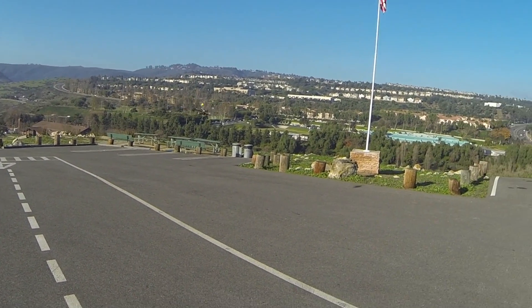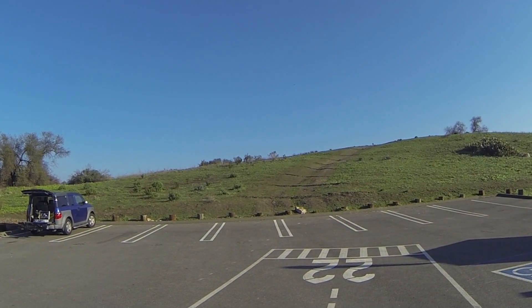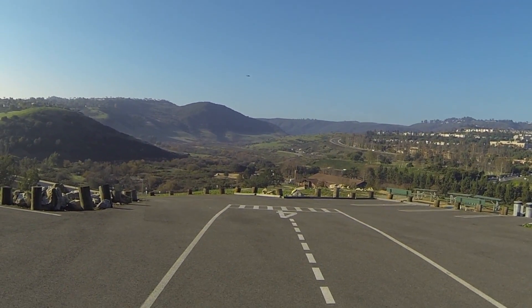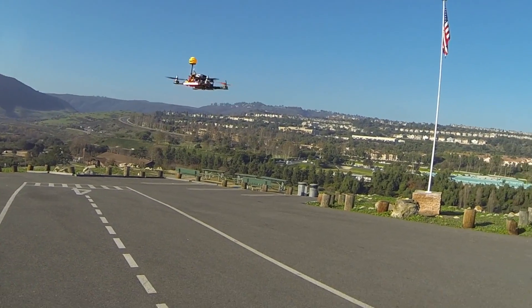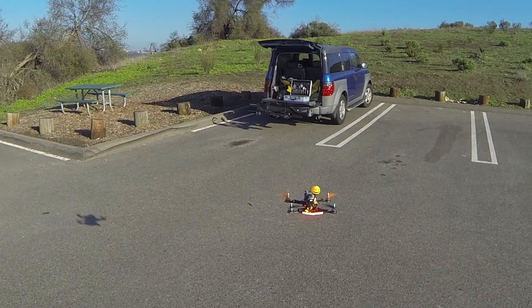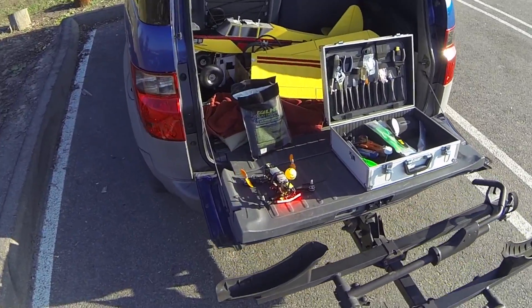I'm probably coming to the end of this battery, we're at about five minutes. I can hear the voltage beeper going. Let's bring the baby home. So that's the T motors, guys — very responsive, a little bit of a meatier sound to them, not quite as high-pitched as the DYS motors. They used to be about $45 a motor and now you can get them on sale for about $20.